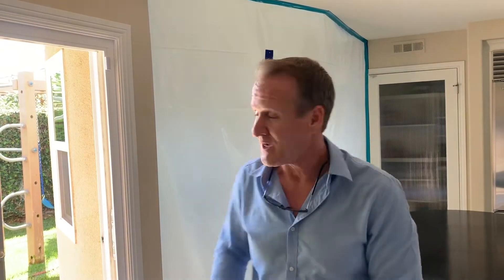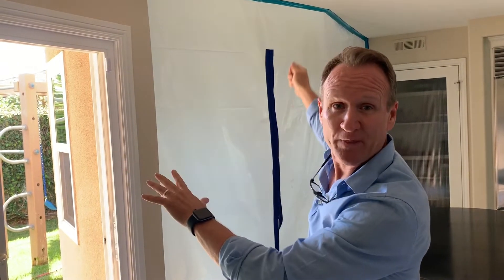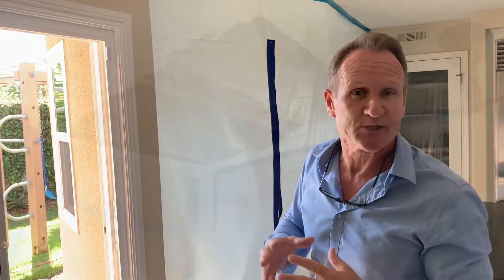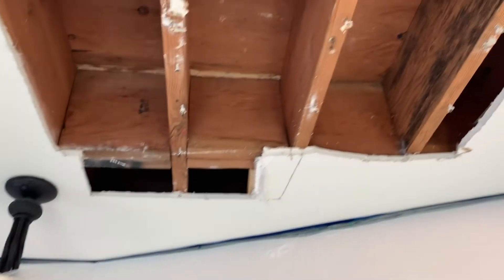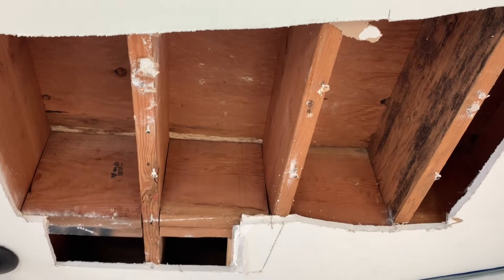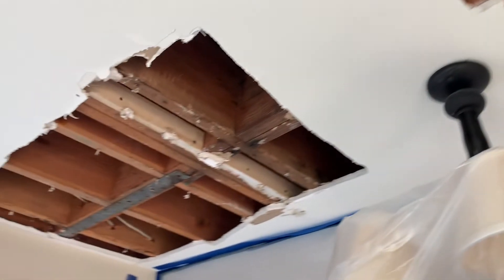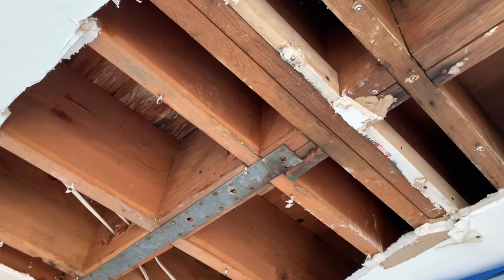So the first step: we've isolated the area with a zipper door. Come on in and let me show you what we've done to expose everything. Inside the containment, as you can see, we've opened up the ceiling. This is always highly recommended — it takes all the assumptions out of the equation and gives you complete visibility inside the wood substrates.